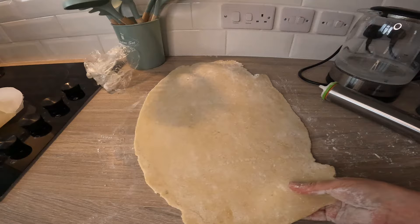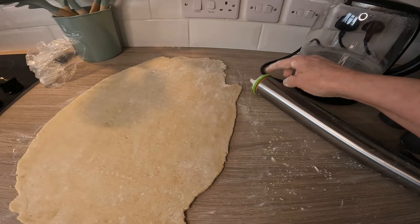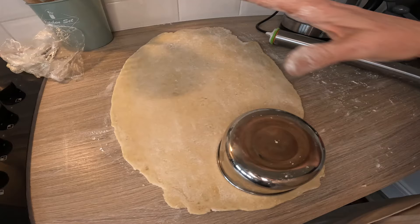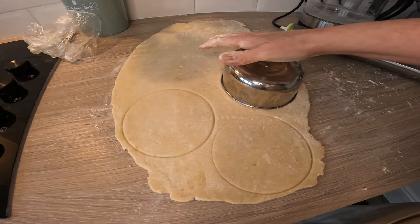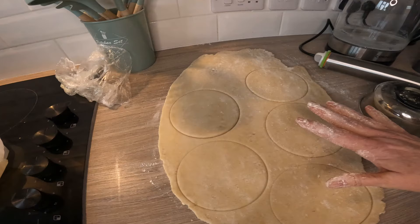Fantastic roller — absolutely love that. It really makes it easy having these depth guides. So I'm going to cut out four shapes. I'm going to have a lot left over, which I'll freeze for future recipes because I will definitely make this again. I'm going to cut these out and I'll be back to blind bake.